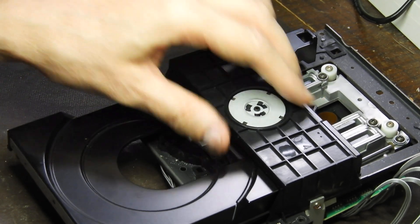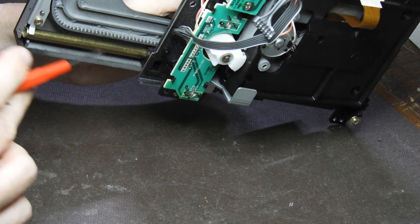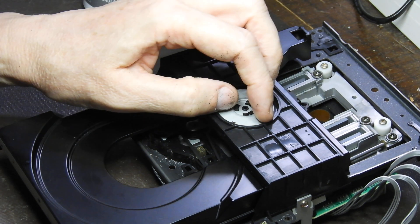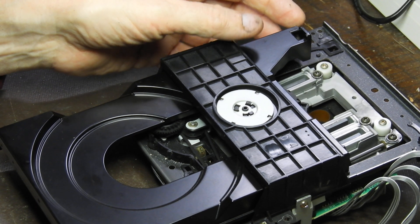Once you have that, push the bar in, push the tube in, install the bar, and then get the bridge back in. So that's about all, folks.